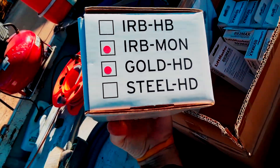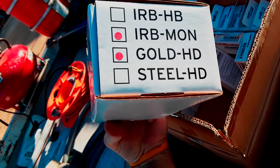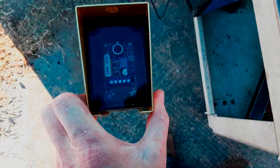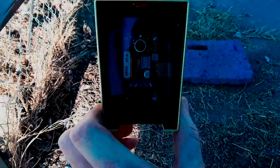I think it's an EMX IRB-MON with the gold covers. This is what our transmitter looks like for our photo eye.